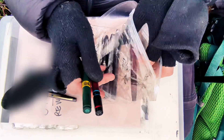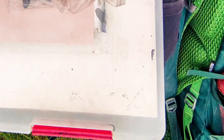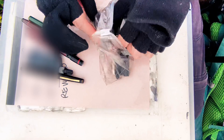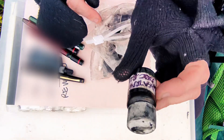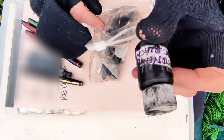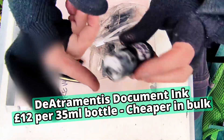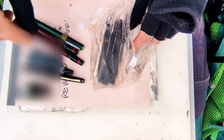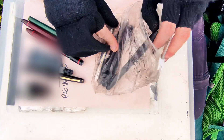I'll probably try and use a fountain pen today. For the fountain pens I use Diamine Document Black ink, because fountain pen ink is a different animal to Rotring ink. Rotring ink is more like Indian ink.